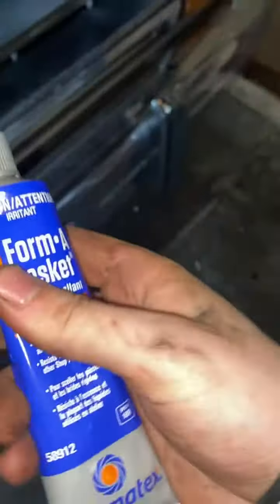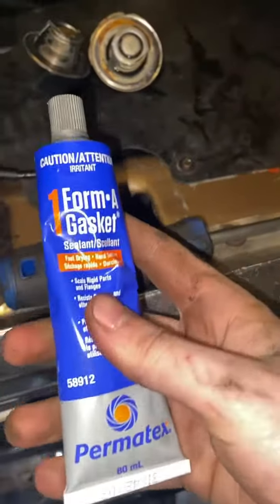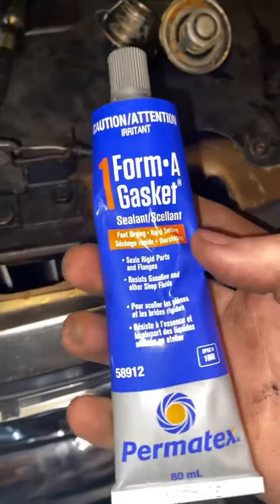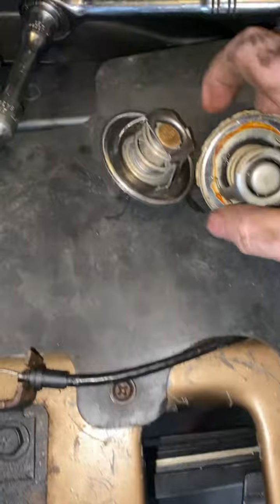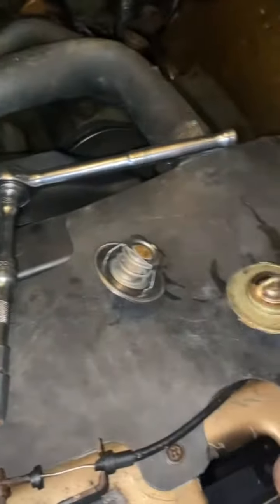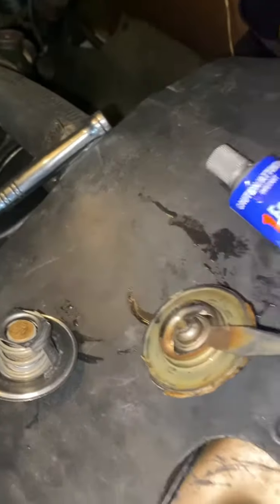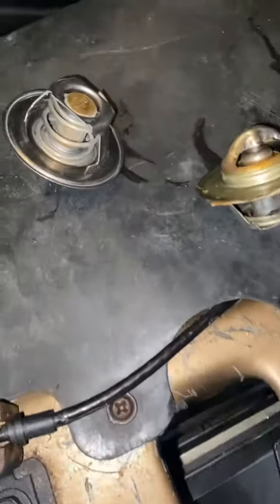After that, prep your gasket with whatever sealant you have. I picked some up at Lord Co — you can probably find it anywhere. If you can't get the thermostat out, just take a flathead screwdriver, nick it right under there, and pull it out.